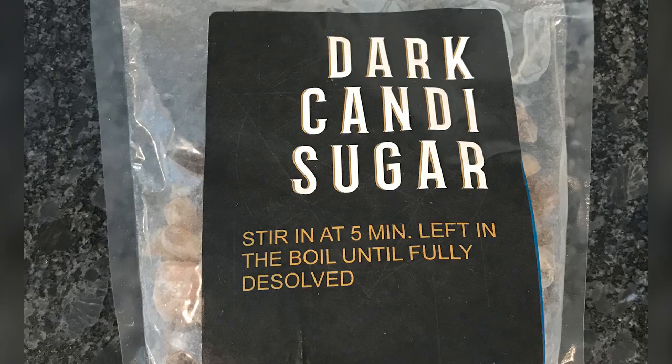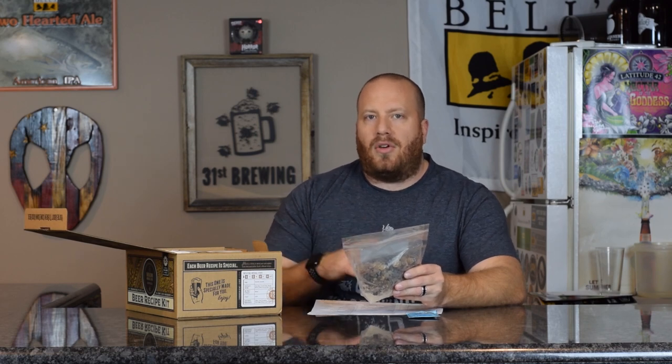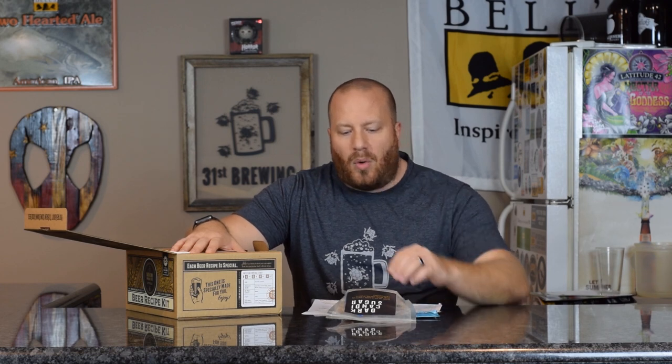The first thing in the kit is dark candied sugar. It tells you right on the package when to put this in — five minutes left in the boil, fully dissolved. Someone in the Craft Society Facebook group was asking whether you take it off the heat or leave it on. With extracts, you really don't want to leave stuff on the heat, because if the DME or a syrup goes directly to the bottom, it can scorch. We'll see if the directions tell us when and how to put this in.